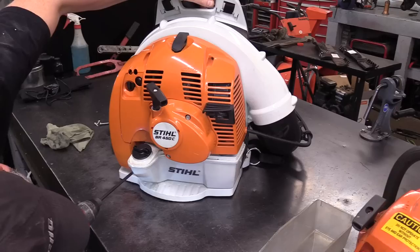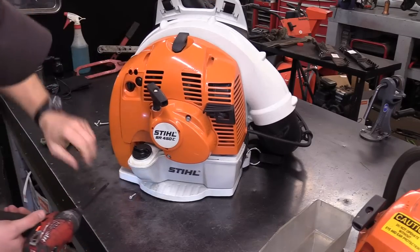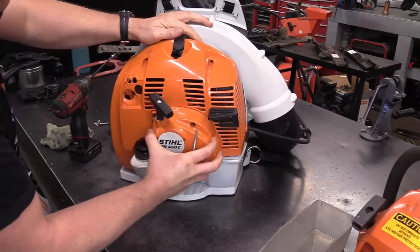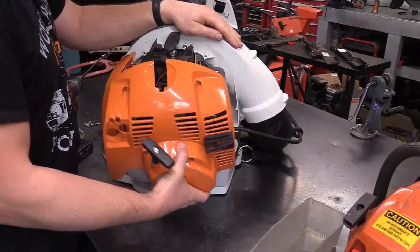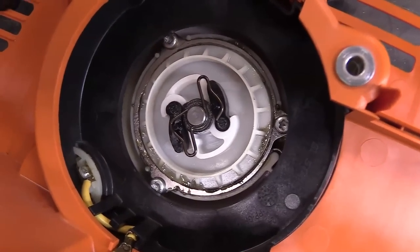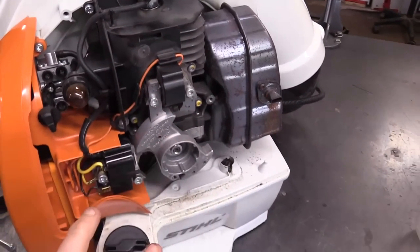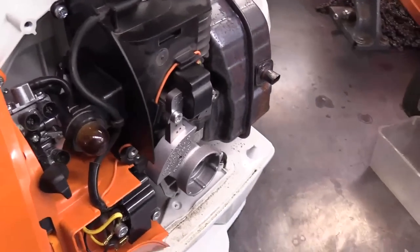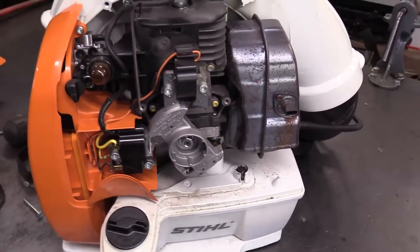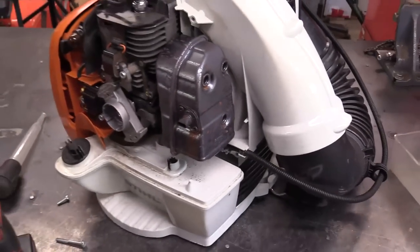You have to take the whole cover off here to access the muffler. There are a few screws at the bottom. There we go. Here's what the inside of the recoil looks like — it's got the motor in there for the electric starter. You can see this whole machine here looks brand new. Even the spark plug looks new. Apparently it hasn't even been used for one hour.